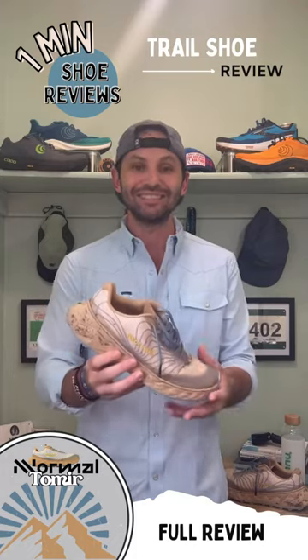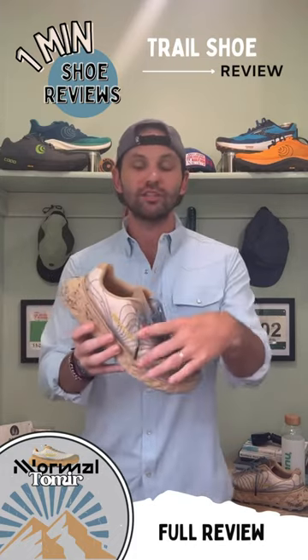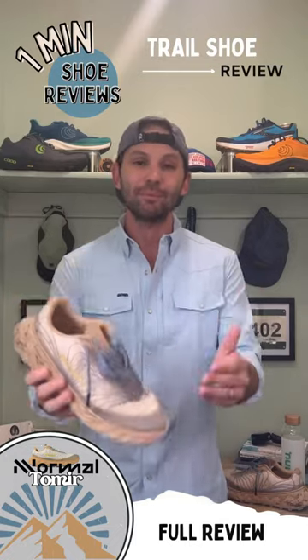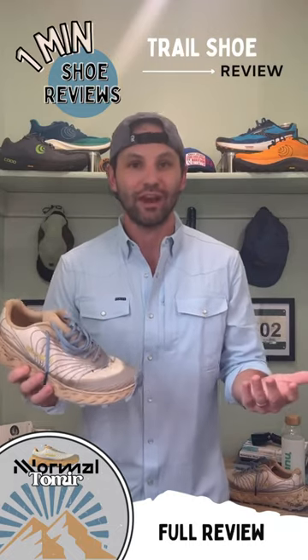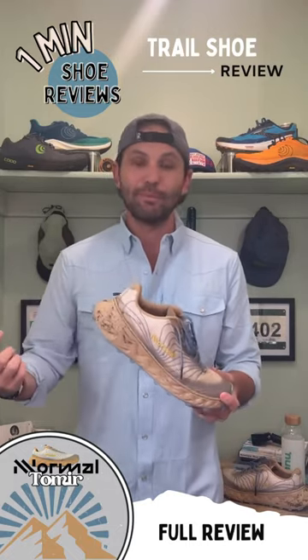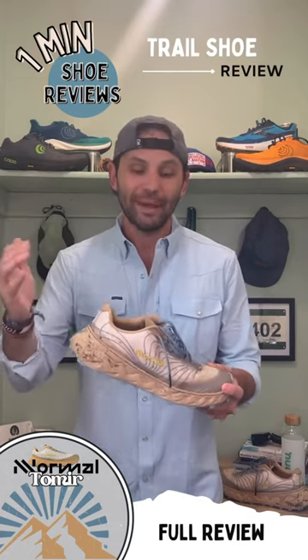The one thing I want to point out is it does take time for this shoe to open up. About 20 miles and this foam broke in and the upper became less rigid — it became a shoe I loved running in. It worked on gnarly trails, buffed out trails, and just about every trail on the East Coast. My biggest gripe is it does take time to break in, so you do need patience with this shoe.